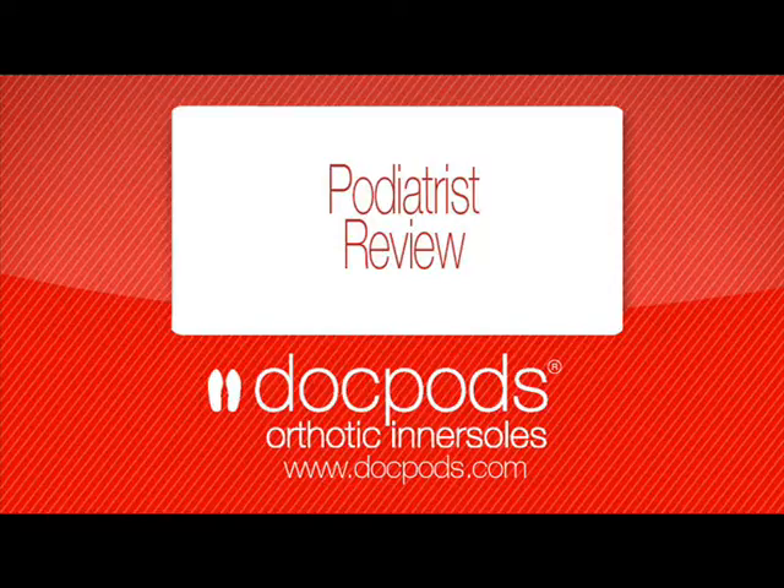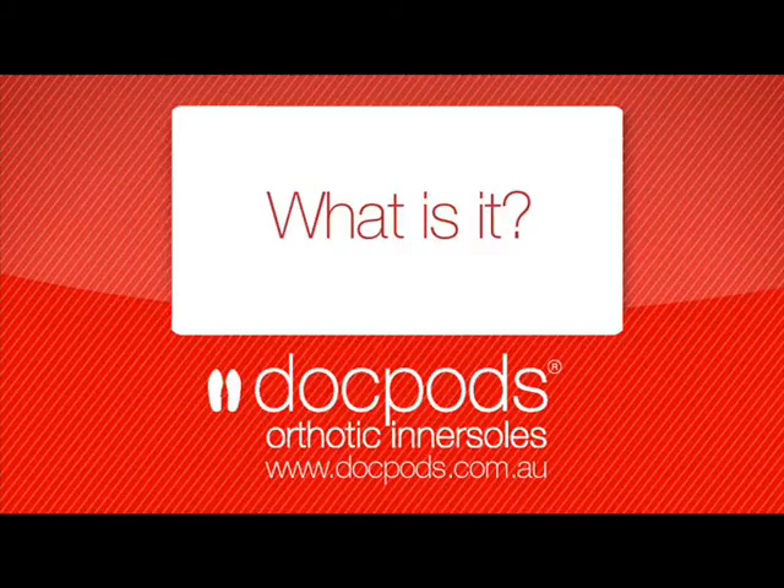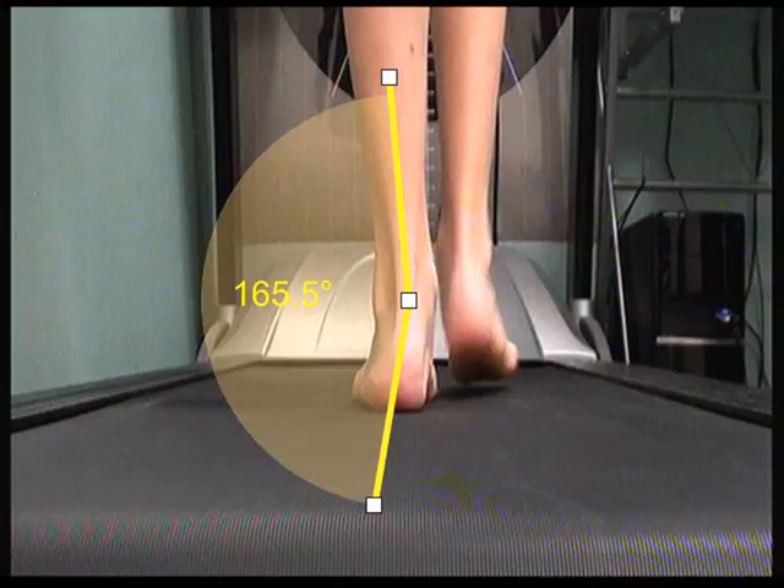Welcome to the DocPod's Podiatrist Review. Today we'll be talking about pronation and overpronation and how this looks in a clinical situation. Pronation or overpronation is generally described as a foot that rolls in an excessive amount or at an abnormal time during the gait cycle or walking.